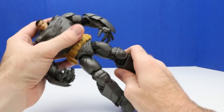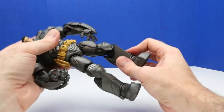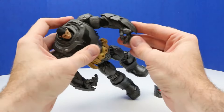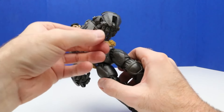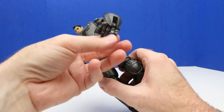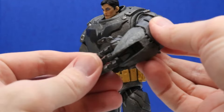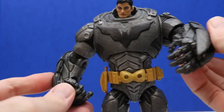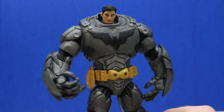There's quite a bit of articulation on this figure with a lot of different leg movement and arm movement. And one of the coolest things about this figure is the hands — the fingers can move, each finger can move separately. Here's a close-up of it, and seeing those fingers move is super cool. You don't get that on a lot of figures, so it's kind of rare to have something like that.